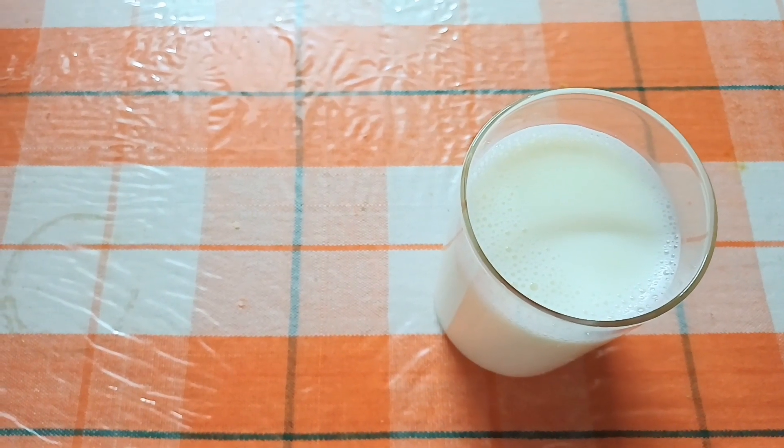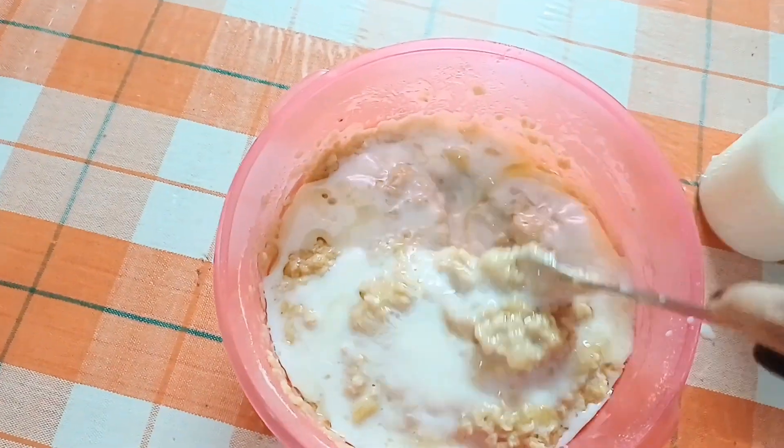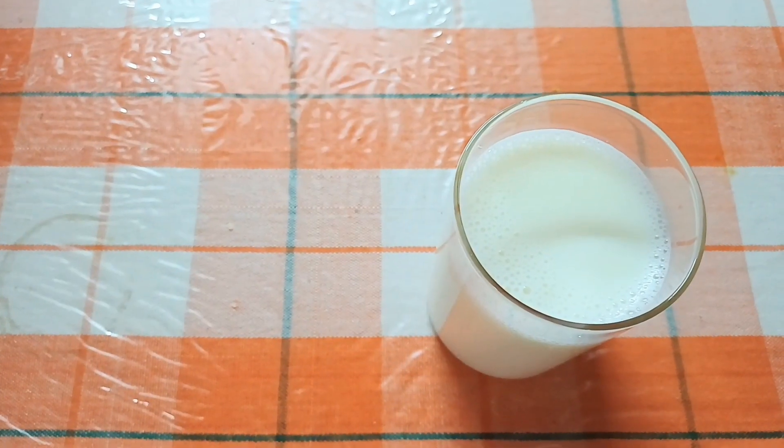Now you can use 2 or 3 eggs. I have used a juice substitute so that vegetarian people can follow this recipe.